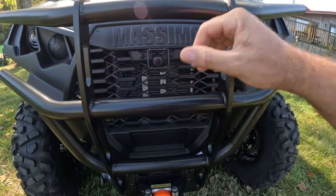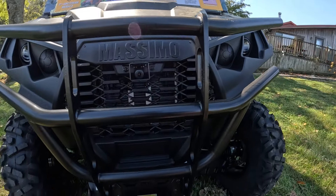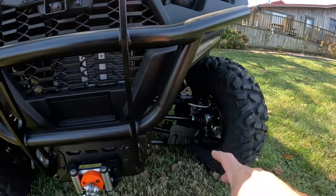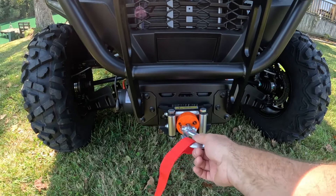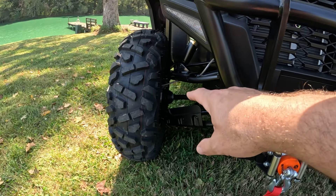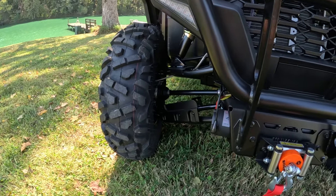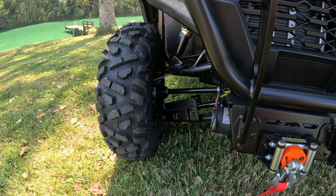Here's your front camera. The beefy bumper is going to help you knock some brush down and keep the radiator and everything protected. You have some A-arm guards, and the 3,000-pound winch is great to have, especially if you're going to take it off-road. The A-arm guards are on the front and back — they protect those CV boots right there. Once those things get split up, you need to repack and redo them, and it's a job you just don't really want to do.